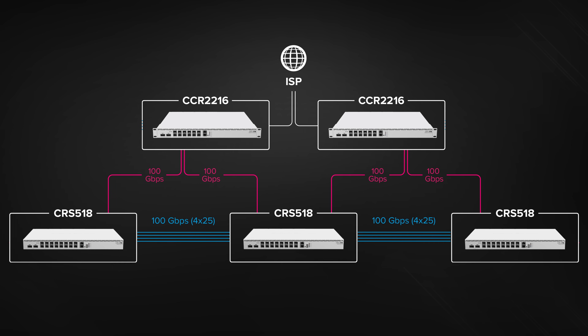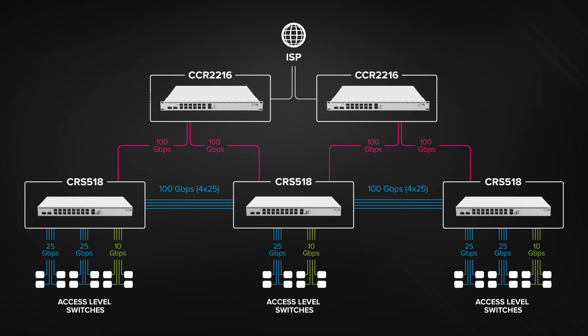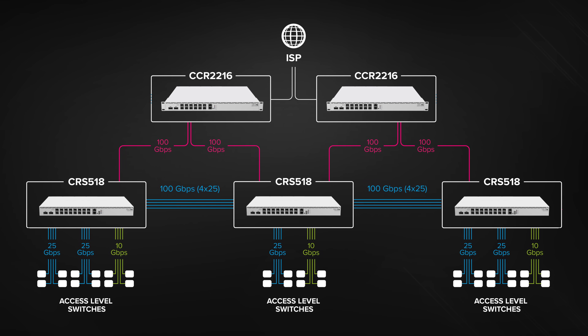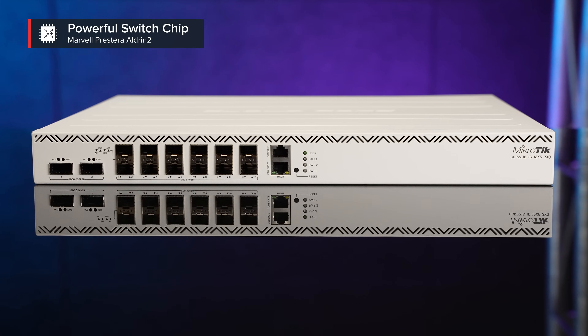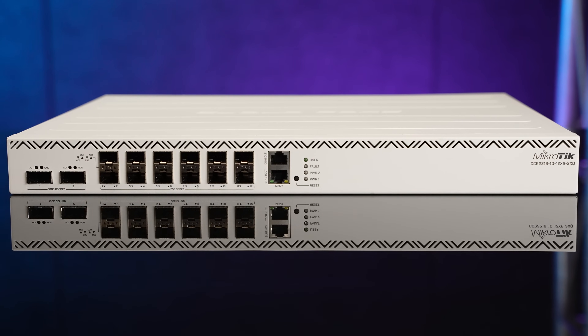This is where all the magic happens. The CRS518 switches connect every access-level device to the main network, deal with traffic filtering and network policy enforcement — and it handles all that with grace and dignity. Thanks to the fantastic Marvell Prestera Aldrin 2 switch chip, the same chip seen in the flagship CCR2216 that did wonders with Layer 3 hardware offloading.